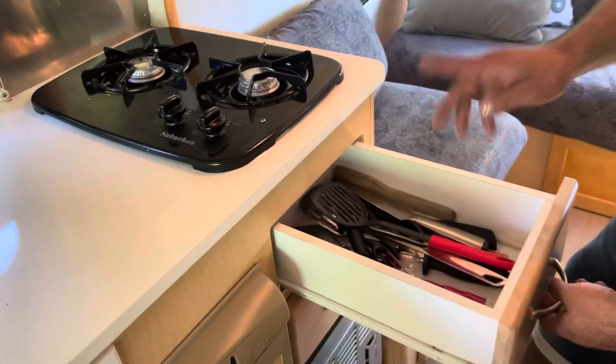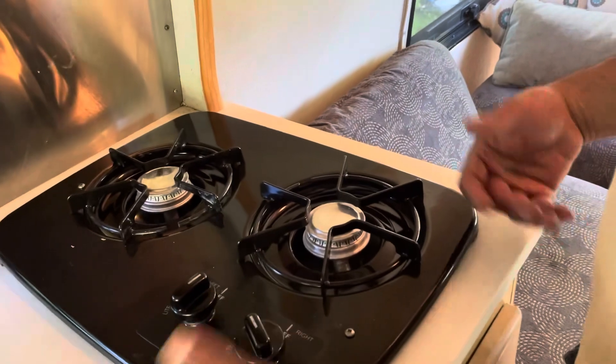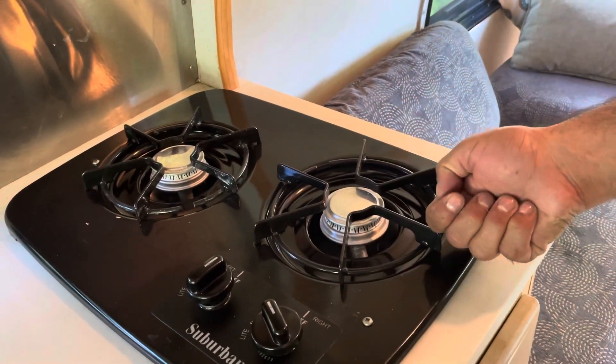I'll have one equipped for you when you arrive. It's super simple — just press in and turn on. You hear that? It's gonna light right up, you're good to go.